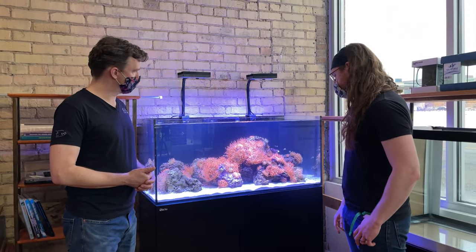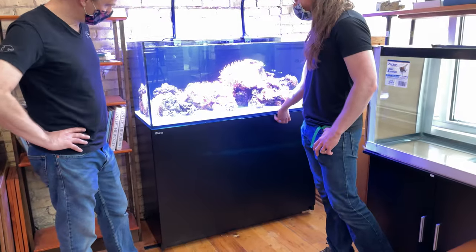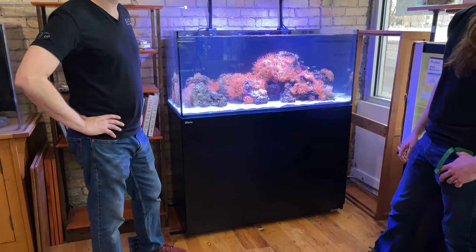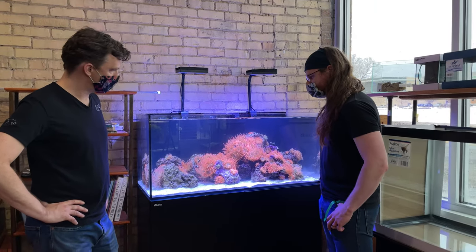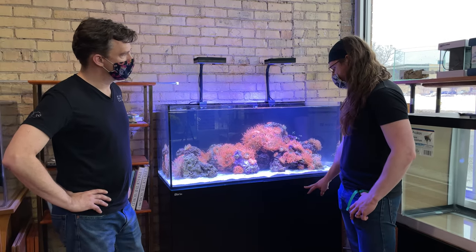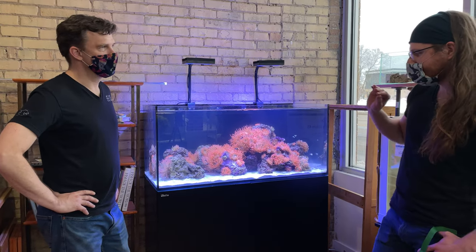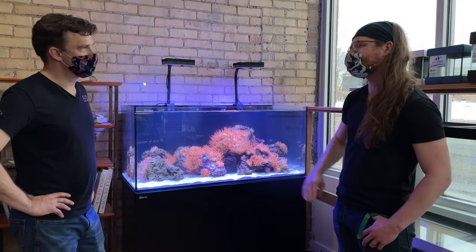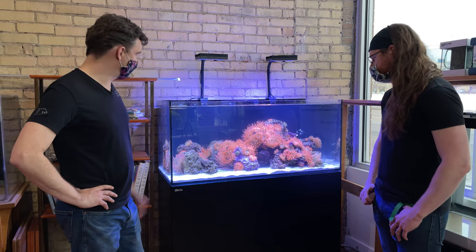I want to go back to the stand because I don't want to undersell it — it's really hard to find good-looking stands. One detail I didn't expect going in is that the front of the tank is flush with the front of the stand, and it just makes it look so sleek. It's a very clean look — it's got a quality to it that's hard to describe, but it looks really good here. We're really happy with it so far.